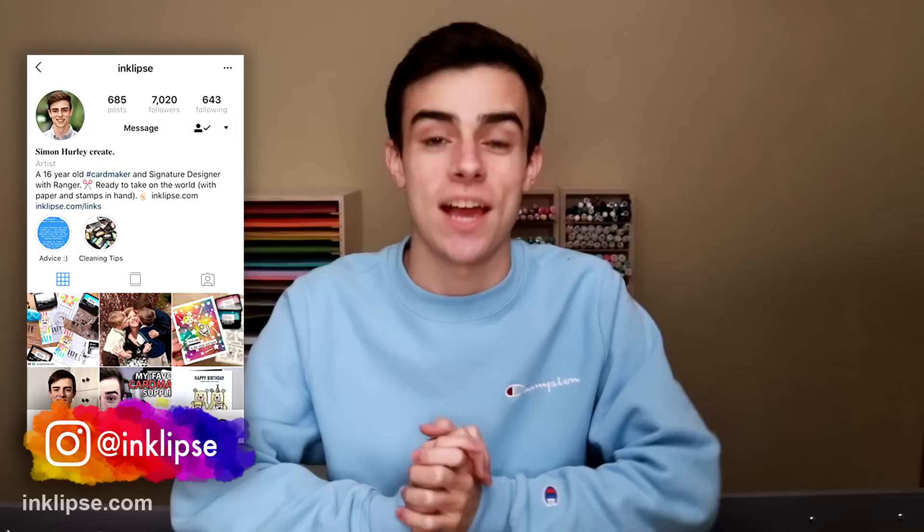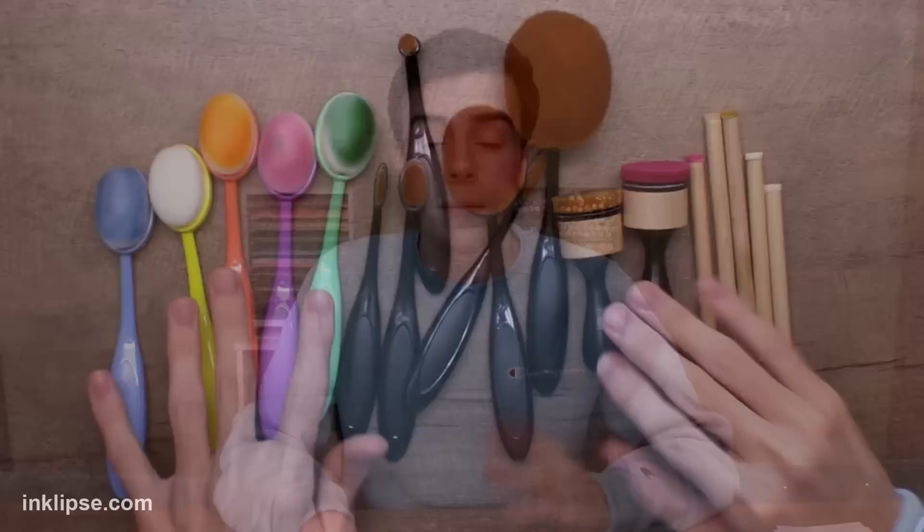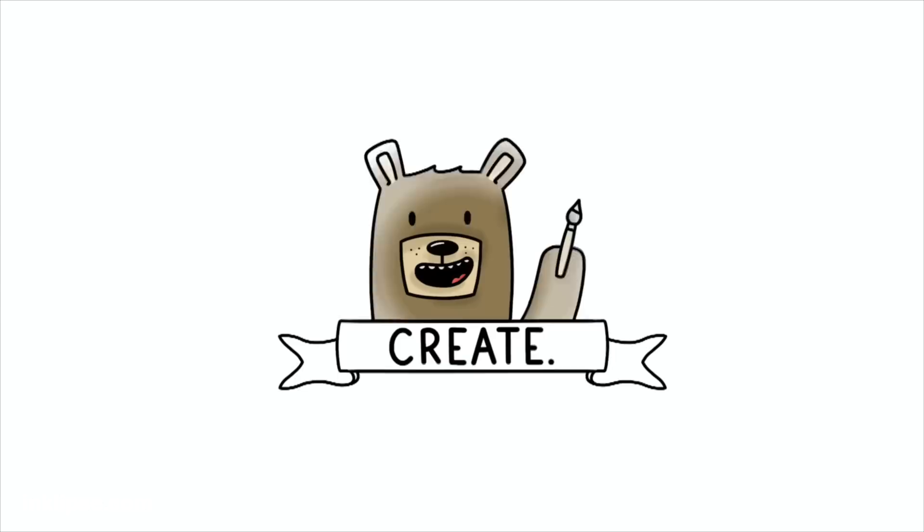Let's sit down and try this video again. Hey everyone, it's Simon Hurley and welcome to another video. Today we are redoing a video of sorts. I did a video in the past on blender brushes versus blending tools and in the comments of that video you all had a lot of thoughts. I wanted to do a second video or an update and kind of share some of the things you were asking and also share some of my thoughts.